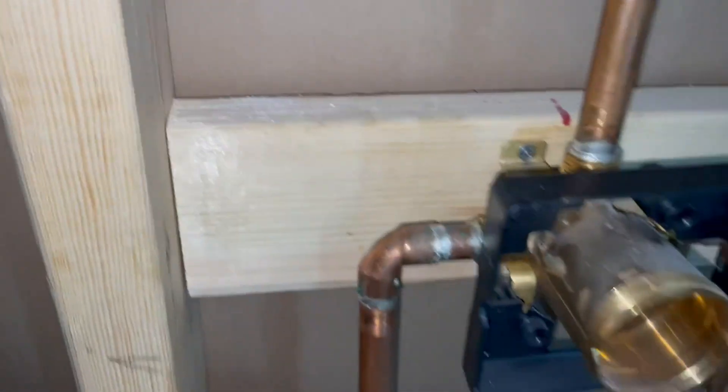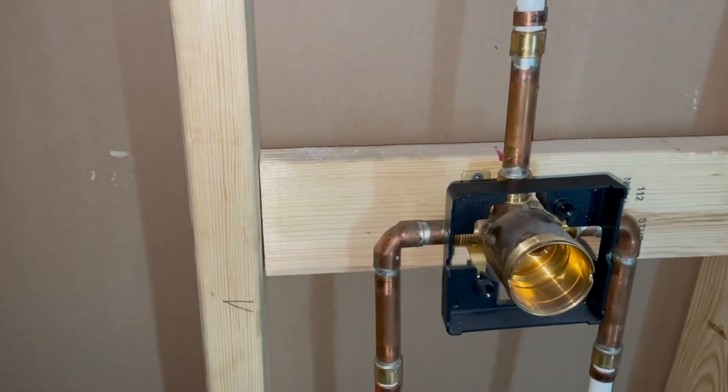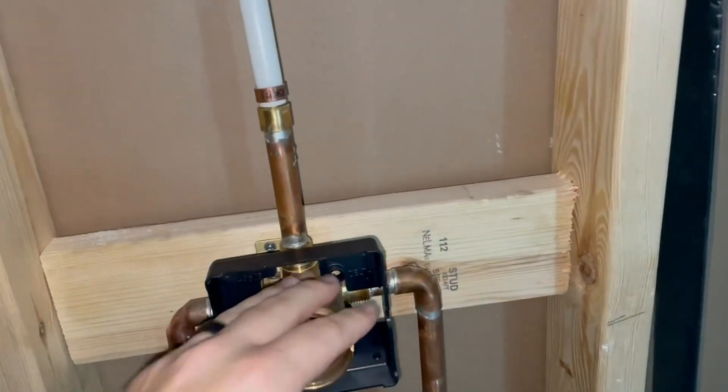So you'll screw that in. He used PEX, he used copper. We updated — we're adding this bathroom and we updated another control valve in an older bathroom.